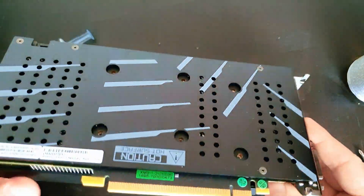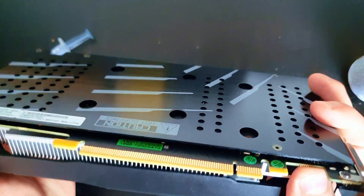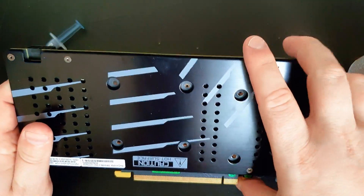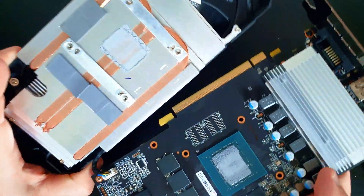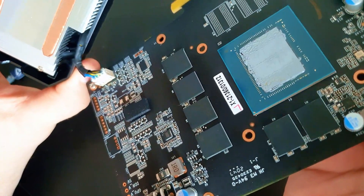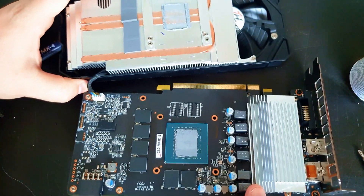After removing the screws, it might be a little bit difficult, but you need to lift up this upper side and then it's already open. Always be aware there's a cable for the fans below, so you can position it like this — you can see there's a small cable. You can unplug it, but normally I just put it to the side.